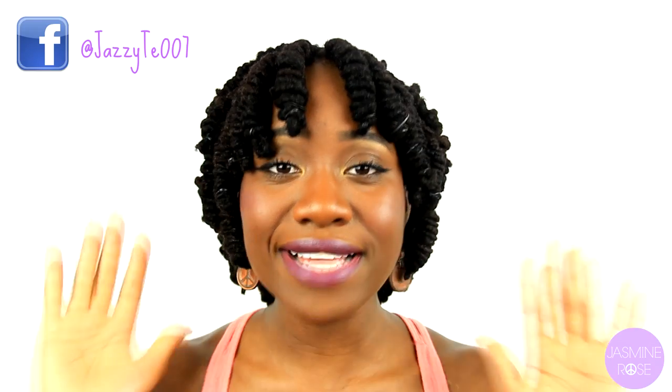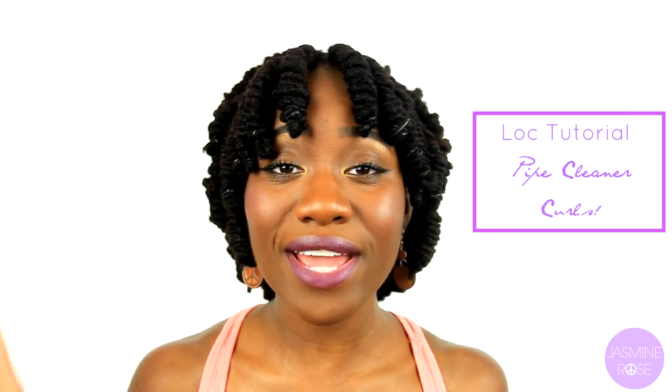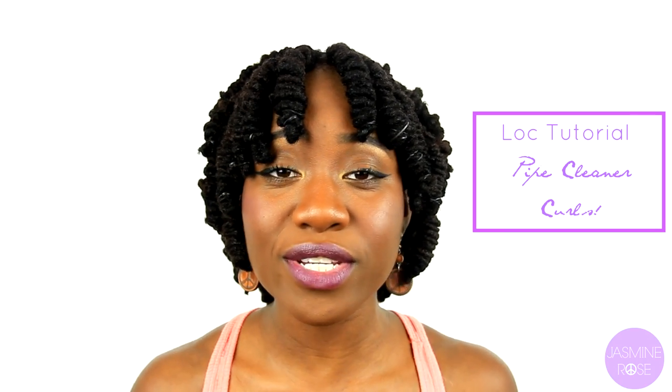By the way, the entire front section of my head is composed entirely of lock knots, and the remainder of my head is composed of pipe cleaner curls. I have a video on how to achieve pipe cleaner curls — I'll leave the link right here or in the description box below for mobile phone users so that you can watch that video as well.